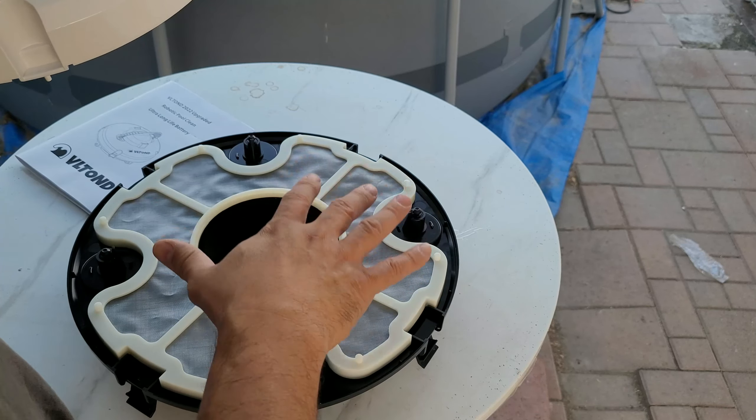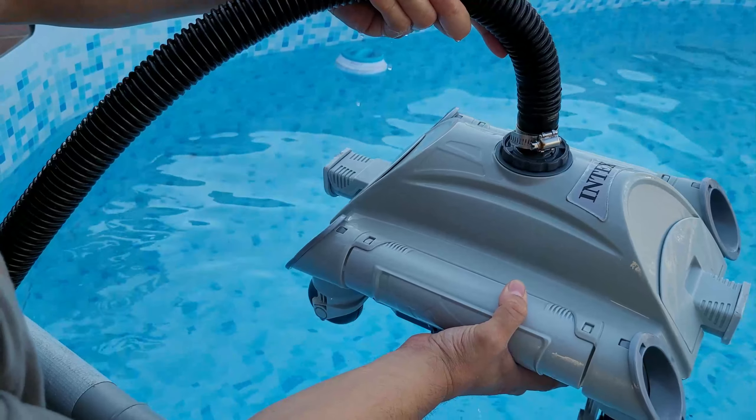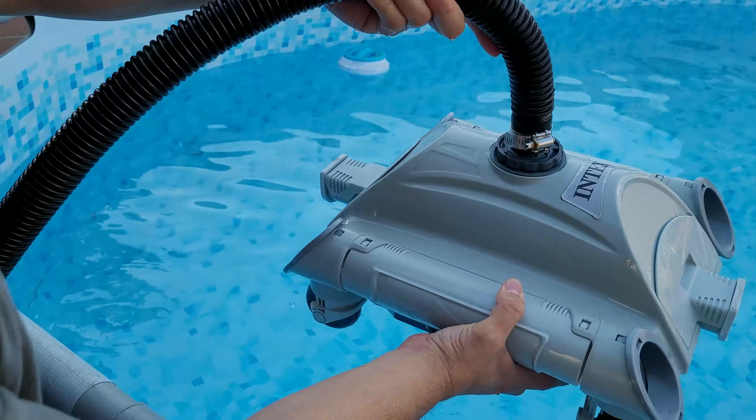You constantly have to come out here and move it around — it tangles up. The tether tangles up so much that it becomes a problem. So let's go ahead and clean it up, take it out, and add ours.